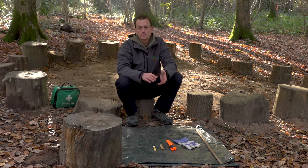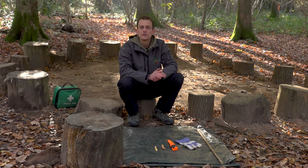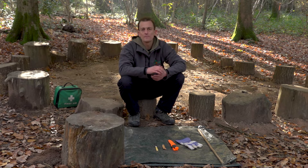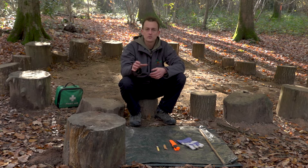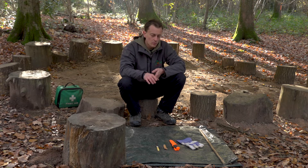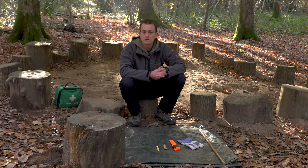Knives are something that we do need to be really careful with, so make sure that we're following the general tool procedures when using the tools, including the safety bubble — arms length plus the length of the tool — making sure that we're minimizing the amount of moving around. I tend to ask the children to sit down and get themselves settled before I hand out the knives. With knives we're also thinking about the ratio — how many children are going to be using the knives.